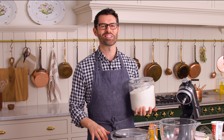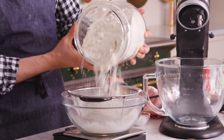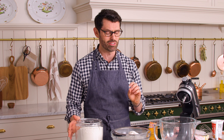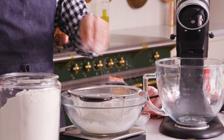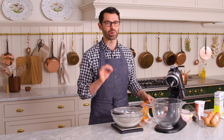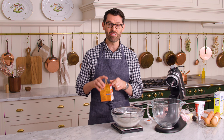Into a large bowl under a sifter and over a scale, add three cups or 360 grams of all-purpose flour. Using a scale makes everything so much easier — you're almost guaranteed perfect results every time because you won't end up with a dry, dense cake from packing in too much flour. Then add one full teaspoon of kosher salt — and if you're using super fine salt, use about half a teaspoon. Add half a teaspoon of baking soda, and that's all the leavening this cake needs.